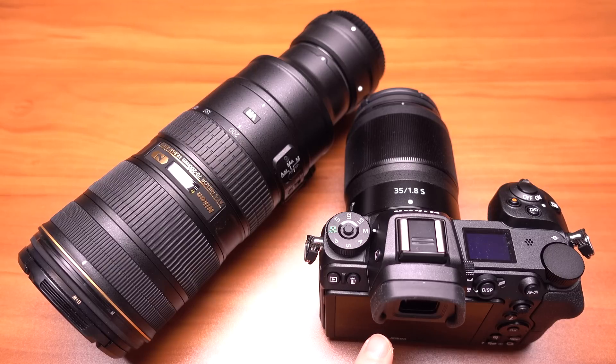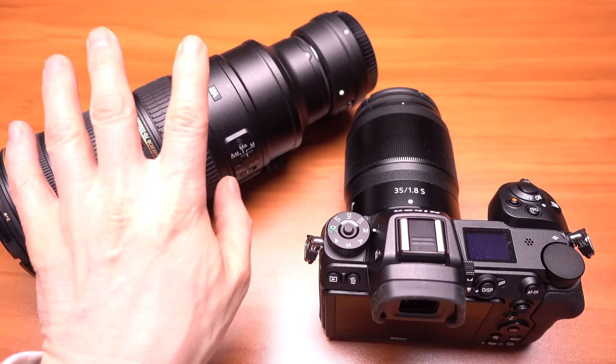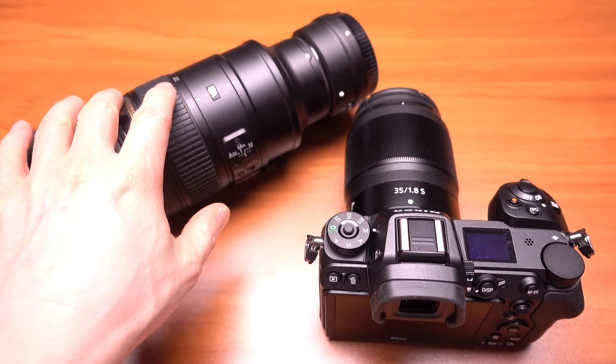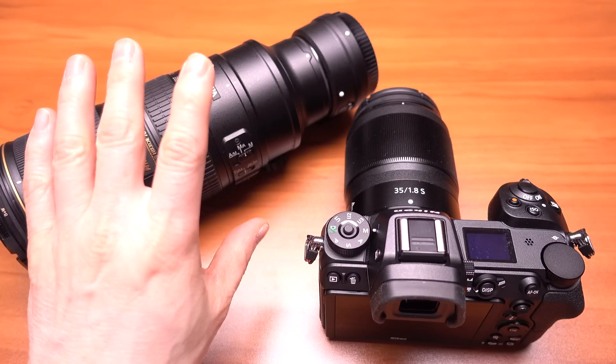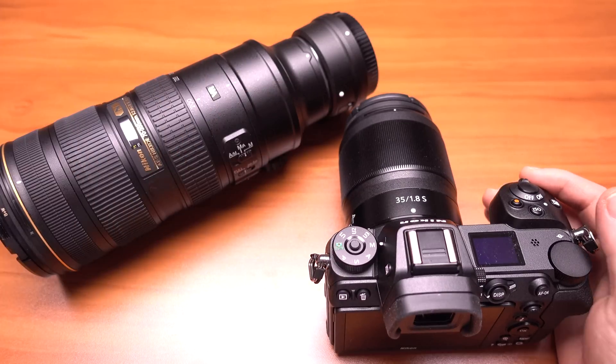Using the PDAF — phased detect autofocus — mated with the older lens and the Z adapter. It is doable, but I think the native Z lenses will do a better job, because they can make them smaller because of the flange distance and all that fun stuff.